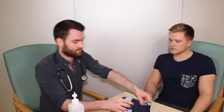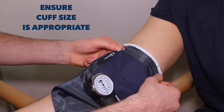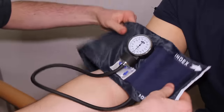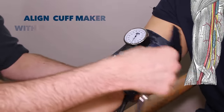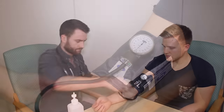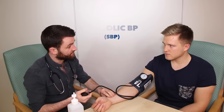If you just pop your arm on the table, that's lovely. And I'm just going to feel your pulse now.